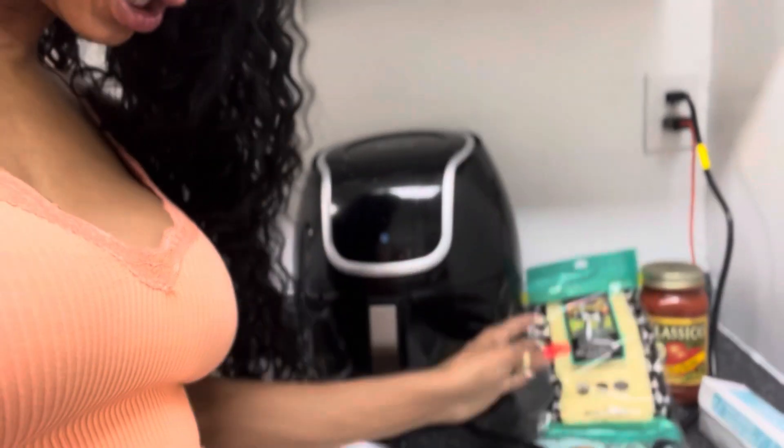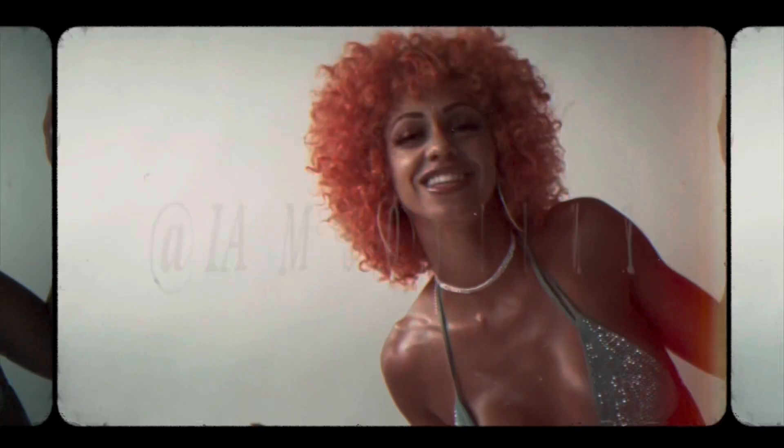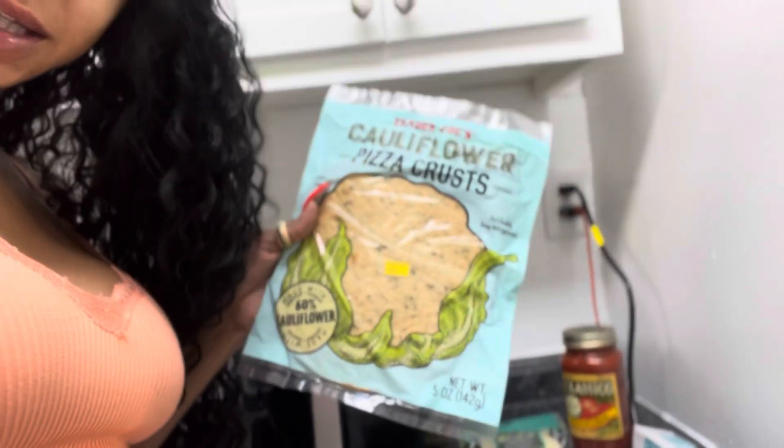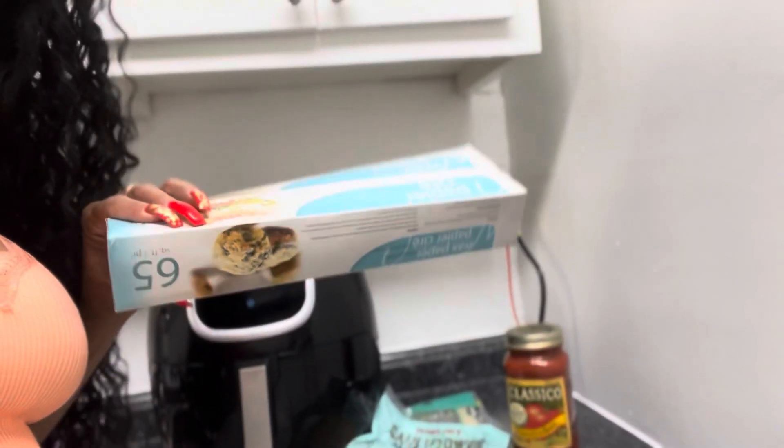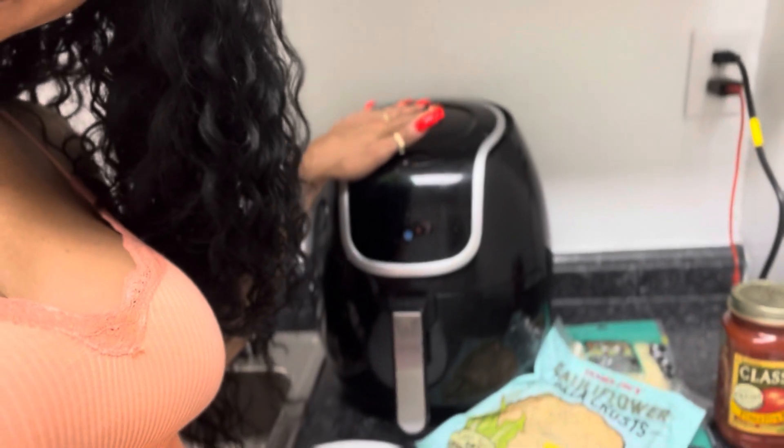So we got right here some cheesy organic cheese, we got some cauliflower pizza crust, a little marinara sauce — put a little sauce in there — and I got my parchment paper and wax paper. That's what we're gonna need today for today's magic. We're making a healthy cheese pizza.